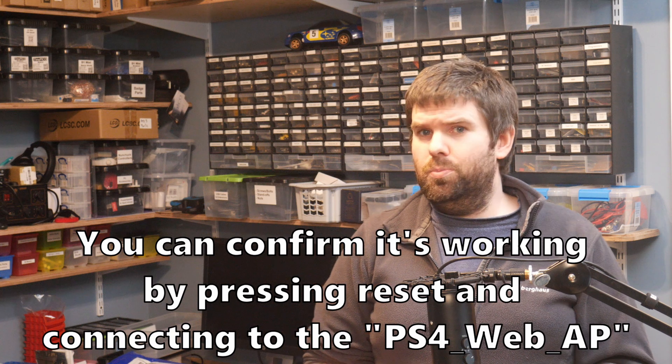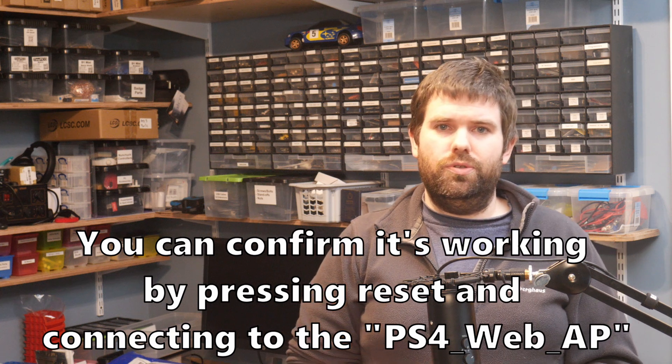And that's it — fully flashed and ready to go. But there are a couple of things you should know.